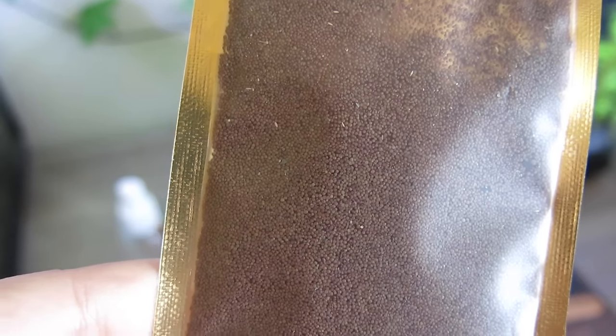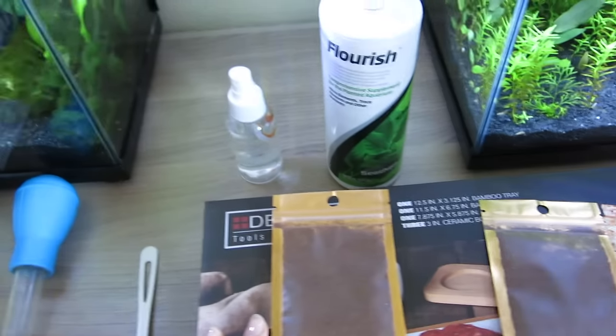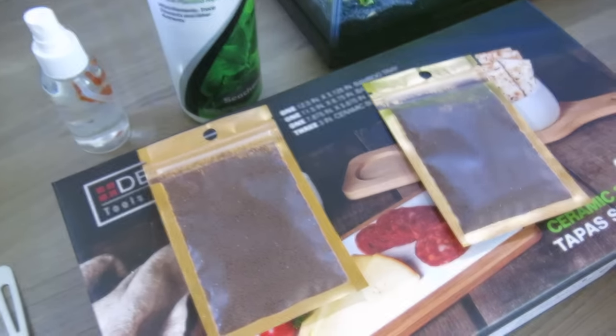Hence why you cannot just pour this into an already existing aquarium where it will be submerged in water. These seeds need humidity, proper temperature, sunlight, as well as just a little bit of water in the beginning in order to get them going and germinate. So with that said, I'm going to be showing you everything I'll be using in order to germinate these seeds.